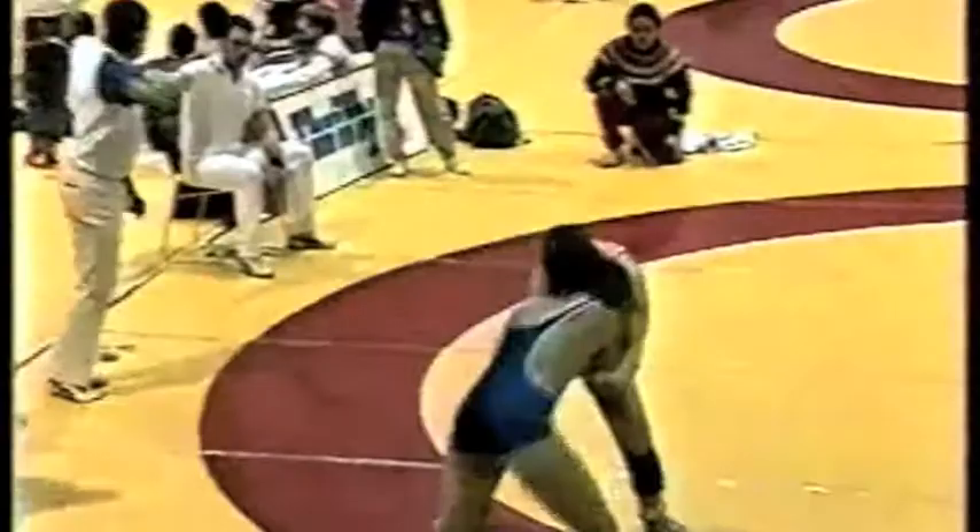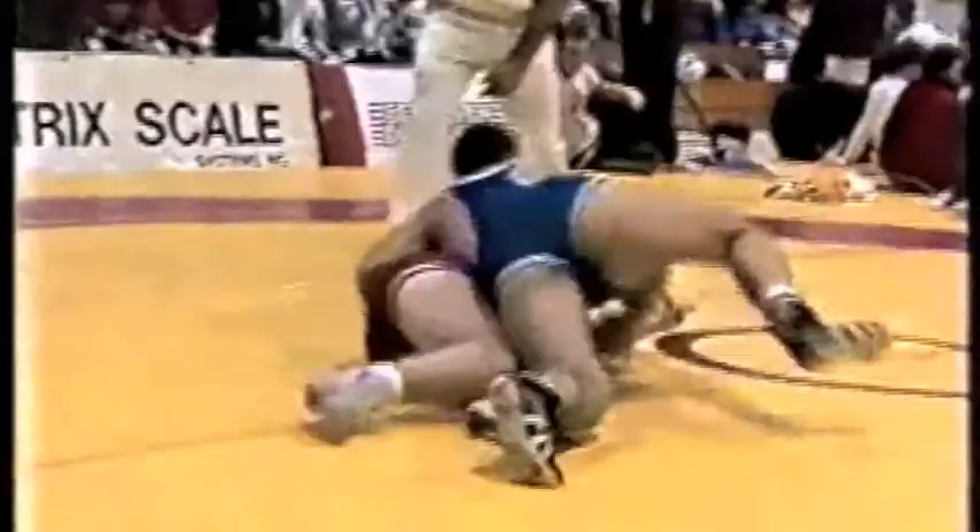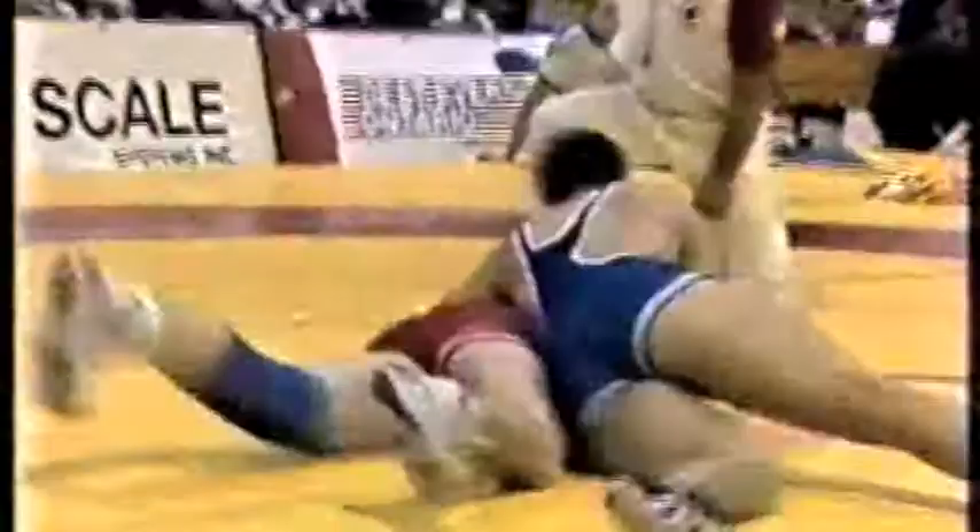The referee is signaling for a caution because he deems that one wrestler is intentionally going off the mat or being pushed off. He's cautioning the red wrestler for pushing blue off the mat. So Dave Knowles has one caution against. There's a nice takedown by Enzo — good technique there.